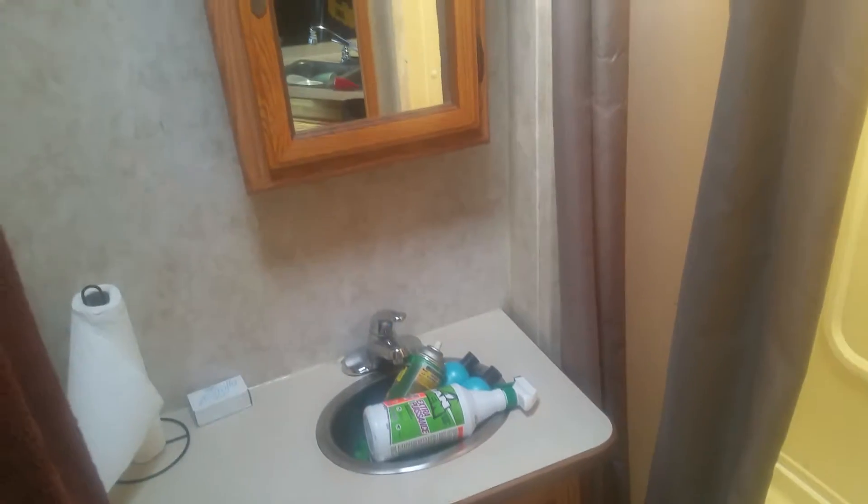Lots of cupboards at the back too for jamming crap, and there's the toilet. I took the original toilet out and went with a porta potty — way better. And the shower, yeah.